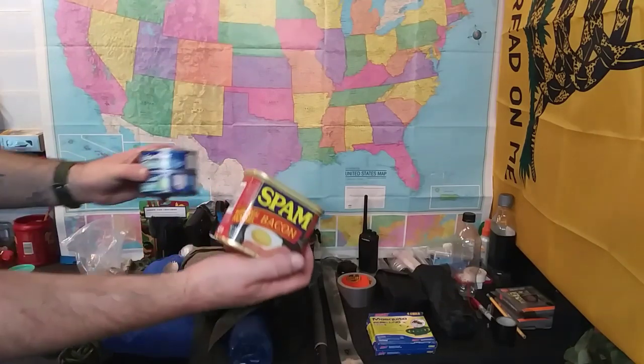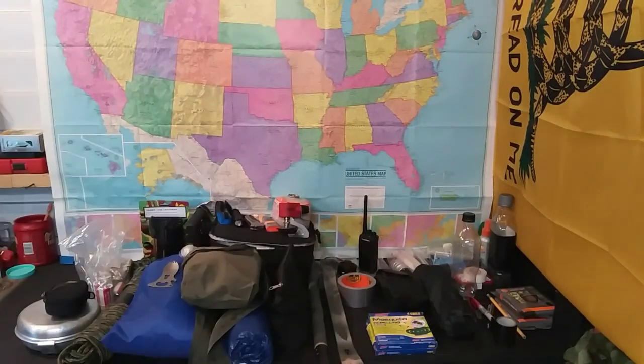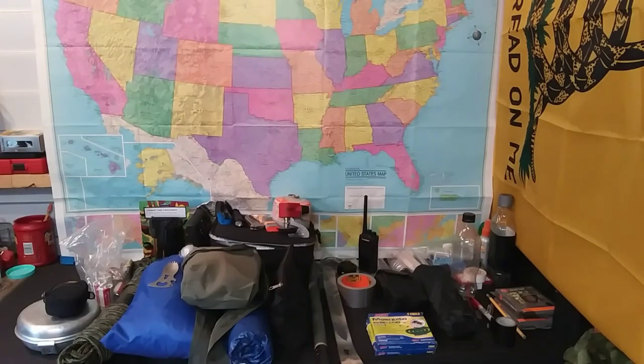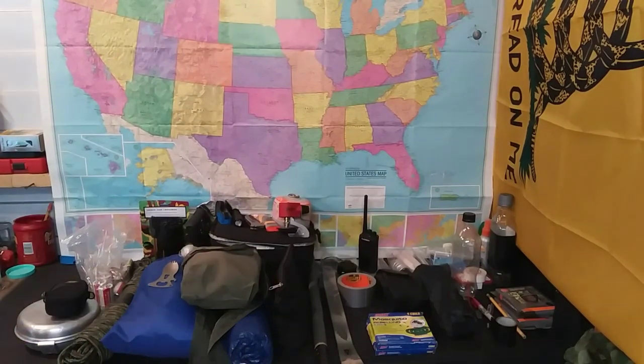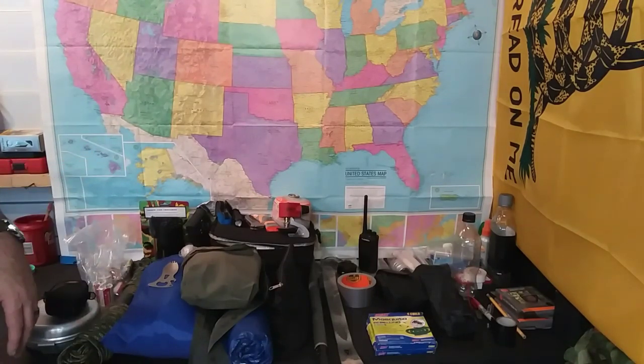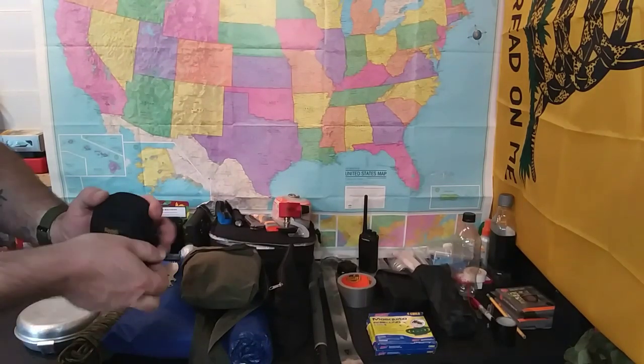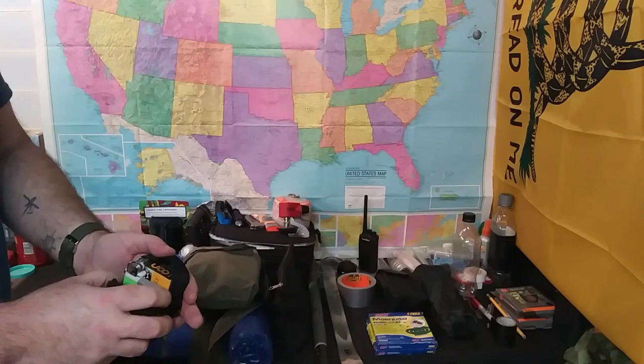Oh yeah, I forgot I even had that — real spam and some tuna. I do purchase the dollar store spam, Save-A-Lot, and the knockoff at Walmart — to me they taste just fine.